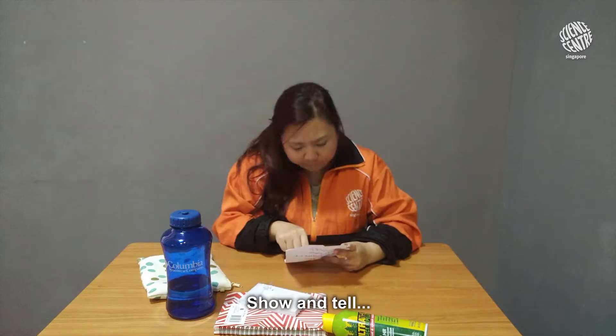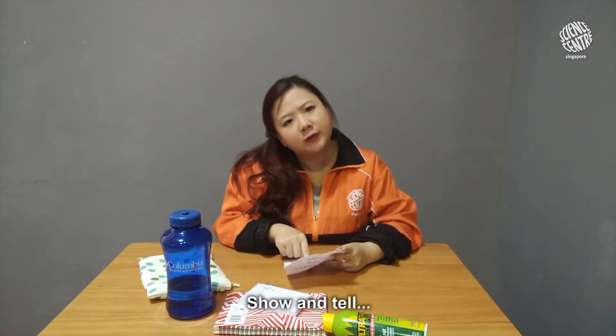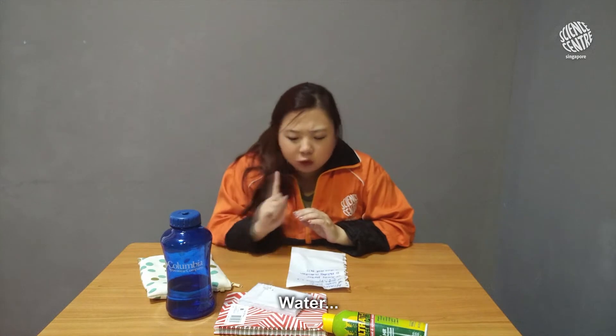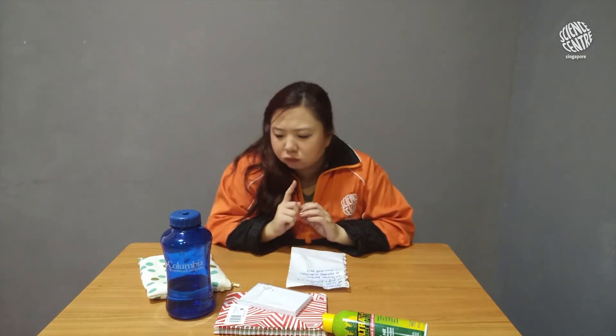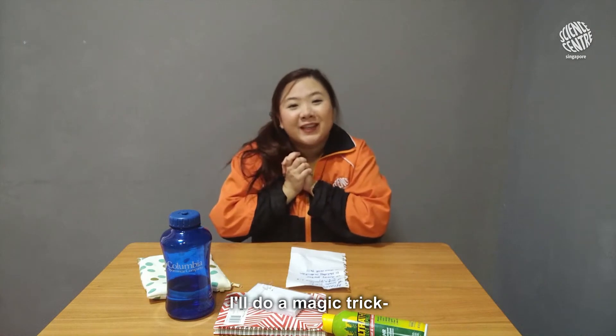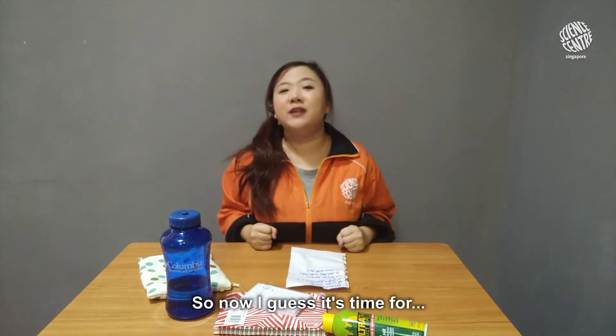Show and tell! Hmm, show and tell — what should I do for my show and tell? I know, I'll do a magic trick with science! So now I guess it's time for Science O'Clock.